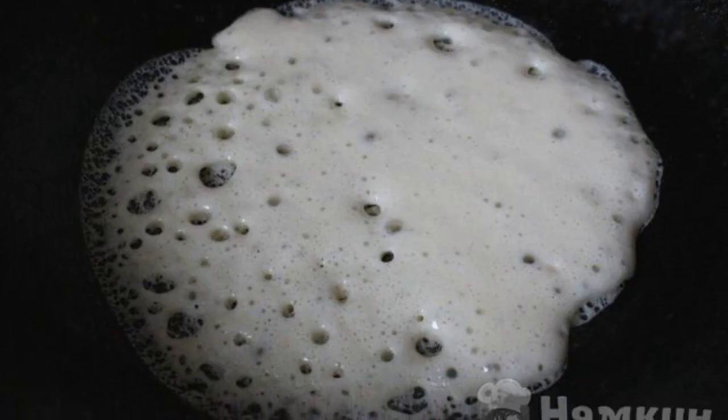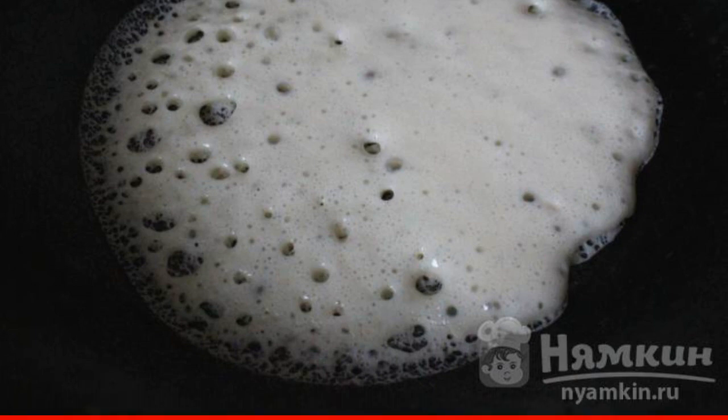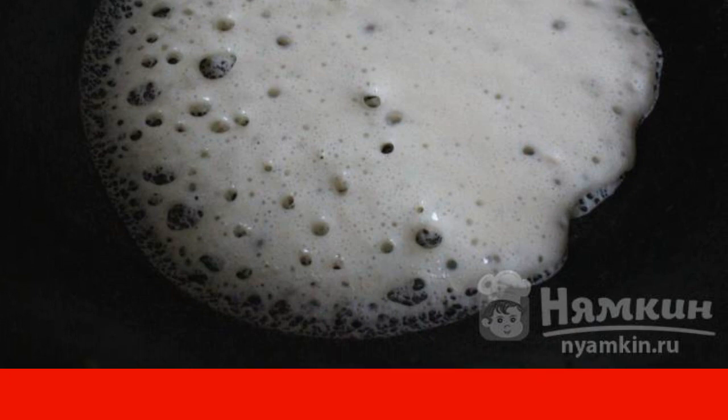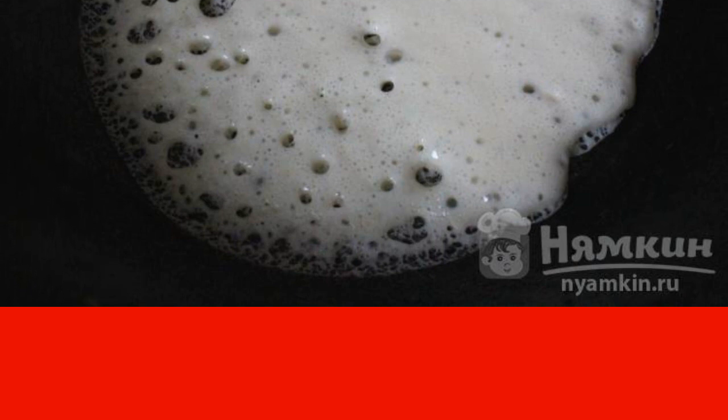Heat the pan well and pour half a standard ladle of dough on it. If you want thick pancakes, then pour a full ladle of dough. The correct, well-suited dough is poured like foam.